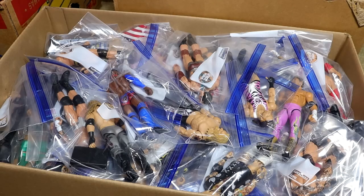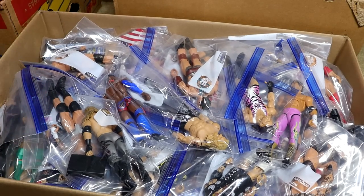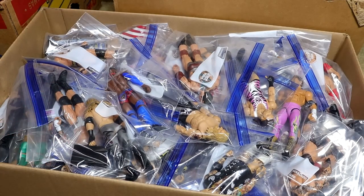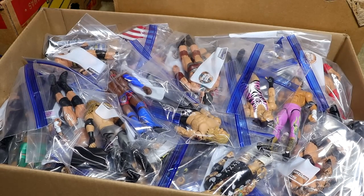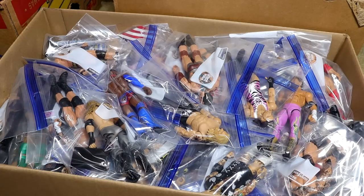What is good everybody, welcome back to another My Name Toys video. Today we are back with a massive box video and it is a special one because this is a ton of custom WWE action figures. This entire box is completely full, it is very heavy, it is very massive, and it should be a nice trip down memory lane as we dive into this massive box of custom WWE action figures.